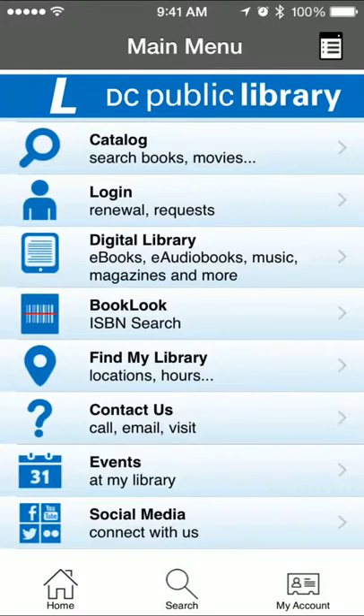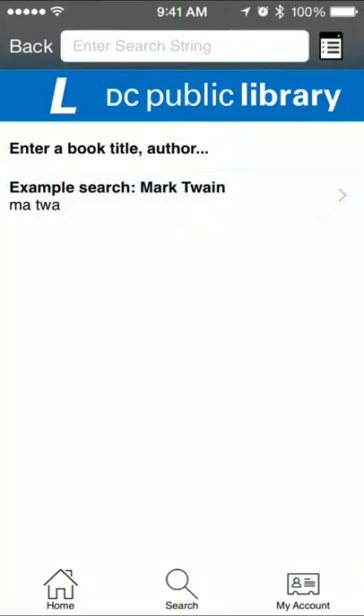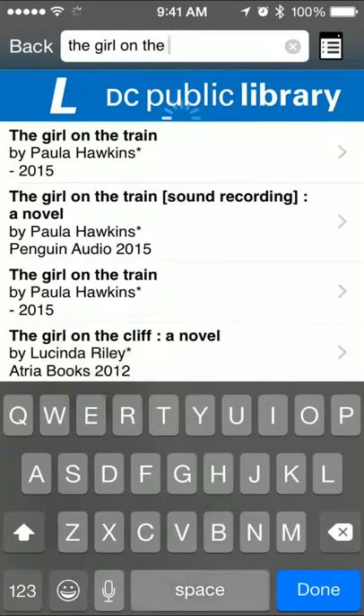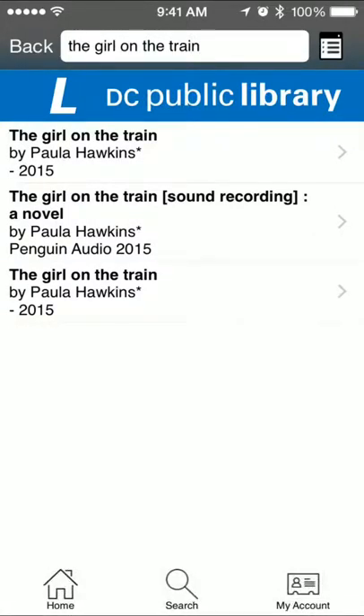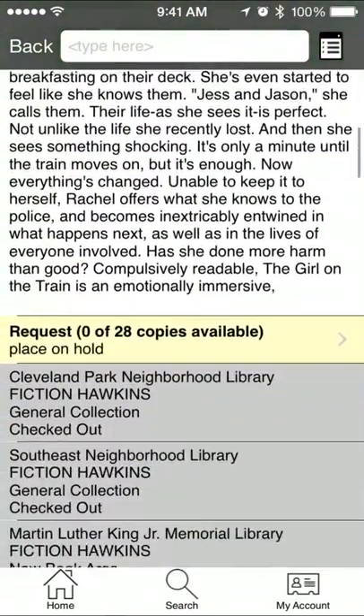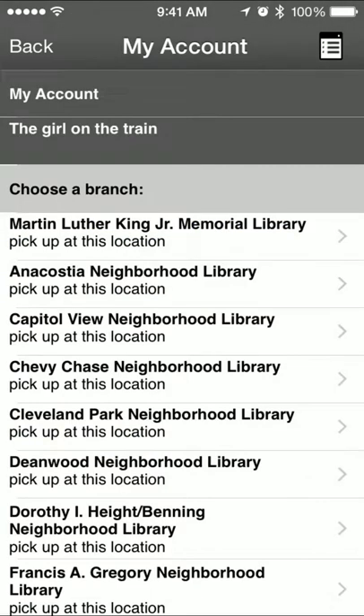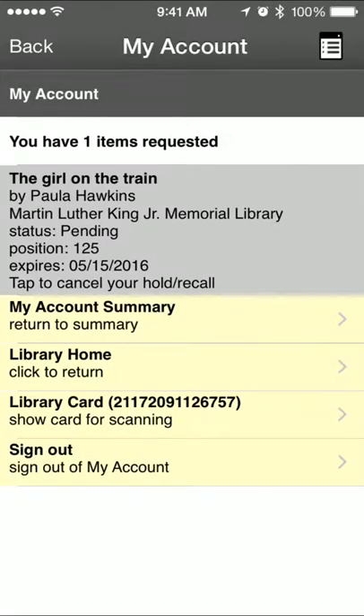To place a hold in the DC Public Library app, go to the catalog and type in the title of the book that you want to place a hold on. Select the title that you want, then scroll down to the yellow box that says 'Request' and select it. Select the branch that you want your hold to be picked up at and you're done.